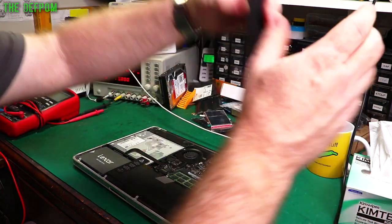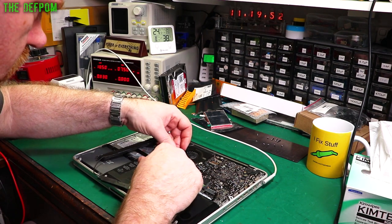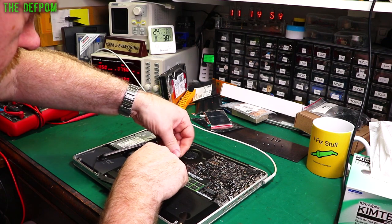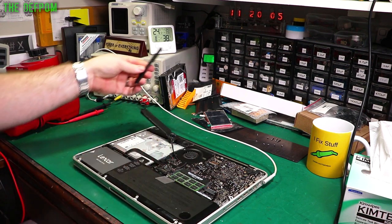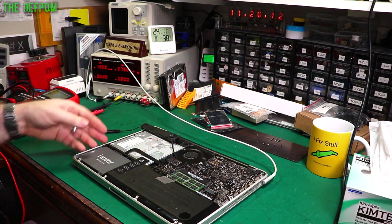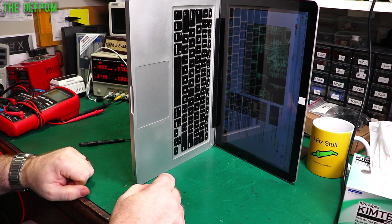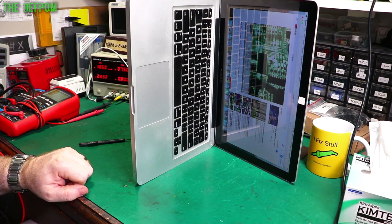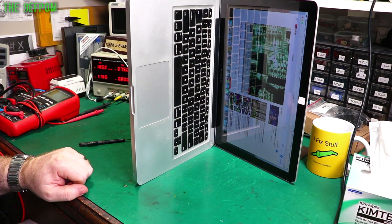I'll unplug this one and plug the replacement speaker in. I'm trying to plug it in backwards — there we go. So there's the speaker; this one goes down the side underneath. We'll plug that in properly and do the same test again. We'll leave it hanging off for now. And yes, that's working fine — so definitely the speakers. We'll swap those out.